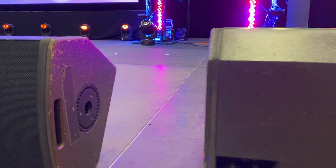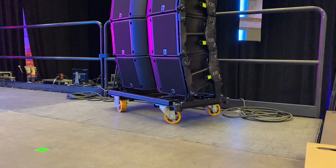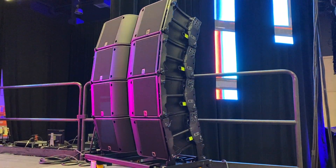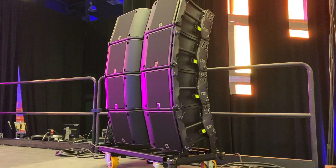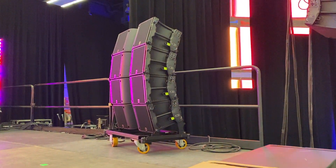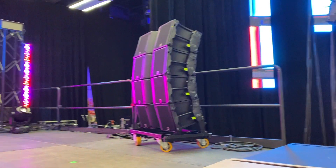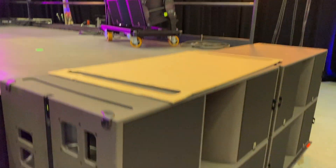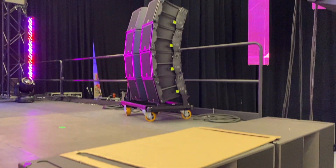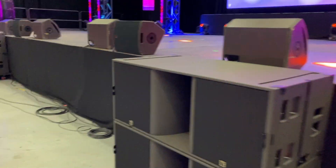We're using L-Acoustics 12XTs for front fills, HiQs for stage wedges, and K3s for side fills. We didn't have a way to really deploy them at front of house, so that was a quick logical way to deploy those on site and have a nice little side fill upgrade. Down the road we'll look at stacking those up on KS28s — we don't have the hardware to do that yet, but we'll be working towards that and adding a few more subs.